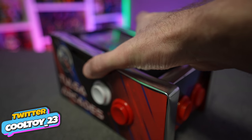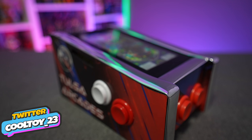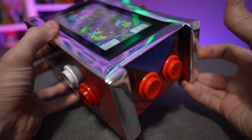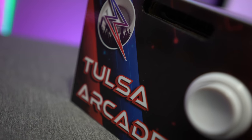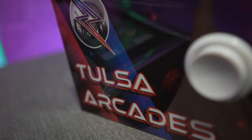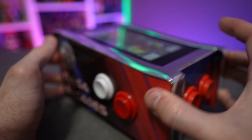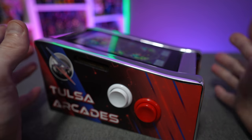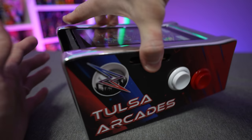Today on the channel we're going to be taking a look at the Nintendo Switch Pinball Cabinet from Tulsa Arcades. As the name suggests, this is a miniature pinball cabinet designed to house your Nintendo Switch and play your Nintendo Switch pinball games. If you're a pinball fanatic like myself, this is going to be something right up your alley.